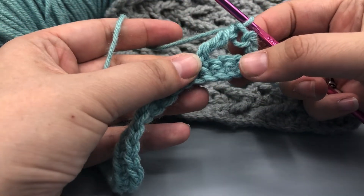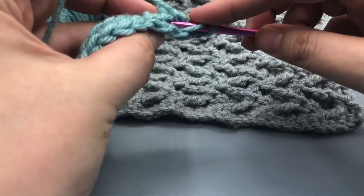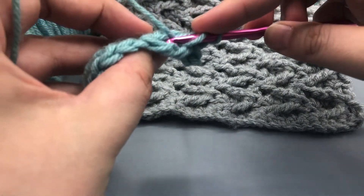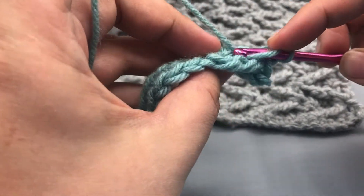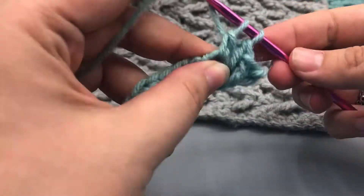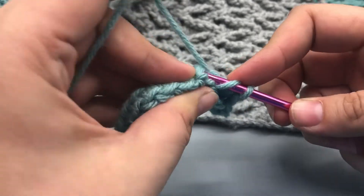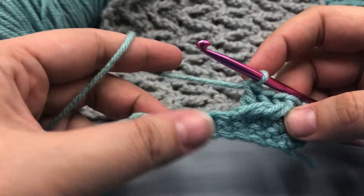And then what we're going to do is into these three spaces behind, we're going to do normal double crochets. So yarn over once, find that space in the back, pull through one, pull through two, pull through two. We're going to do that three times into the back here — it's kind of hard to find. And then into this last space before the base of the treble, another double crochet. So there we have our first little repetition of the zigzag done.